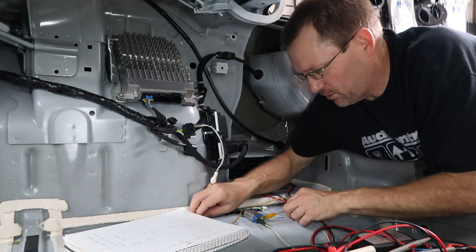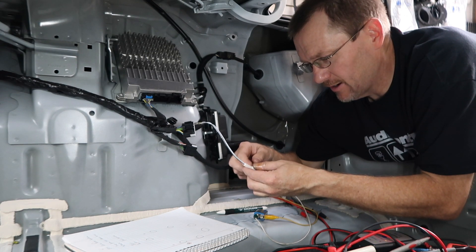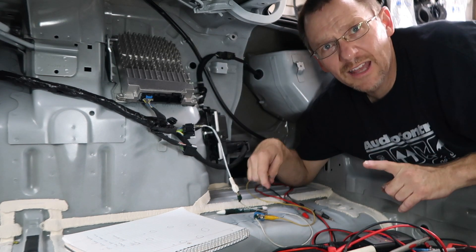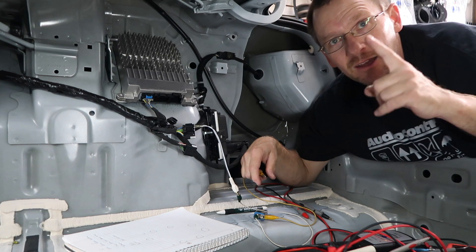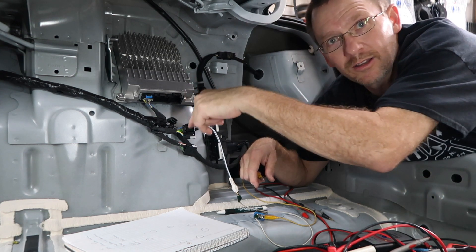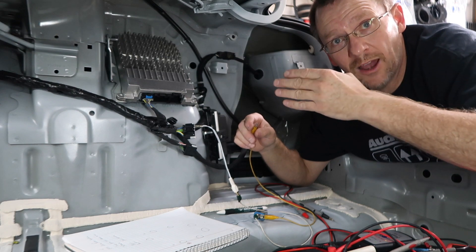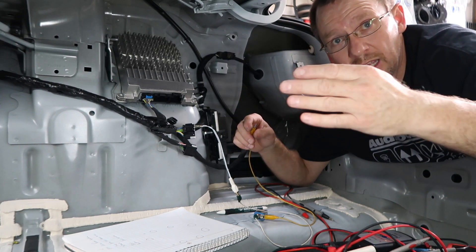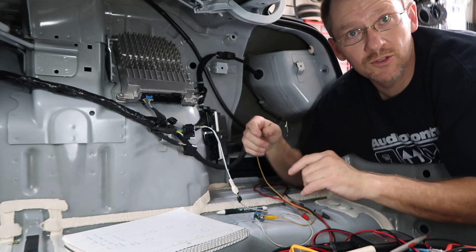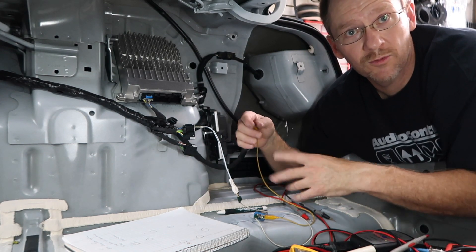Now take your 9-volt and tap it on the wires — if you can hear that, it's telling you that's the driver's front. If you pay attention to the positive and negative on the battery with the door panel off, the speaker is going to move out — that tells you which color is positive. You can also just hold a flashlight up to the grill: if you can see the speaker moving out it's positive, if it's moving in it's negative. All you need is a digital multimeter and a battery — you're done.